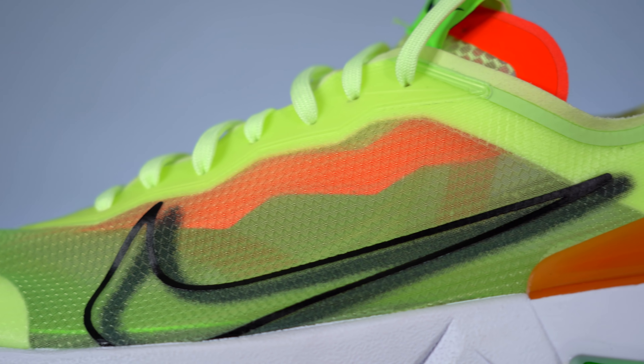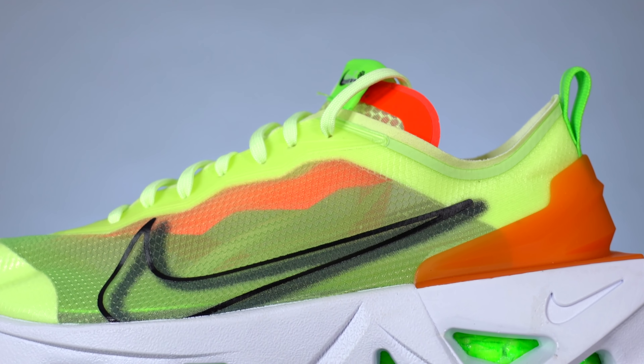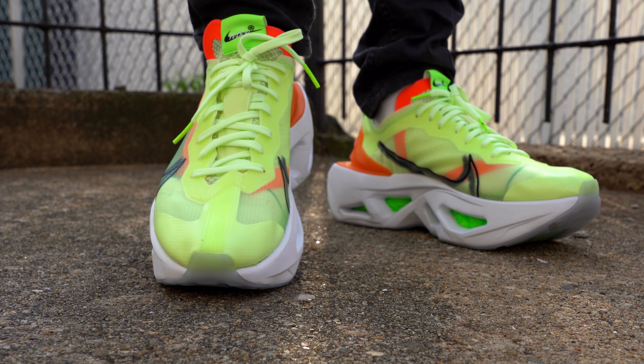Starting off with the upper, you've got this extremely thin translucent plastic mesh — a very similar material to what you find in the Nike React Element 87, except the knit seems to be slightly different. I can't stress enough how thin this material is, and it's definitely a weird dichotomy when you've got this super thin and almost formless upper paired with this crazy chunky sculpted midsole.